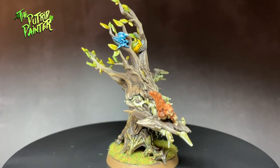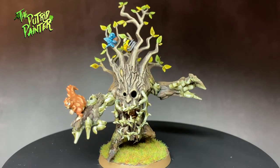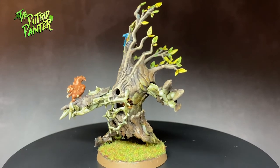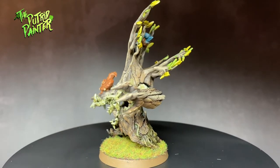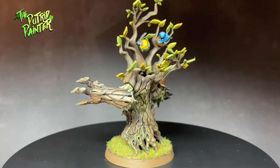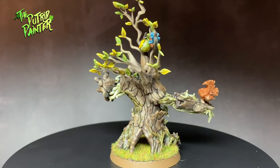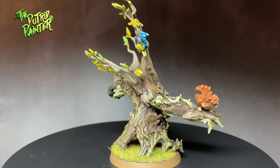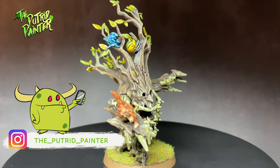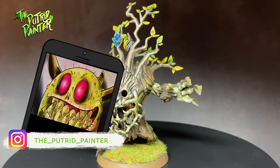And here we have the Altern Treeman — another hilarious model for Blood Bowl. I hope this tutorial will also be helpful for any Sylvaneth players looking to see how to paint some trees. Stay tuned for next time as I'll be adding new reinforcements to my Maggotkin of Nurgle army — the Maggot Lords are coming, well at least one of them. In the meantime, be sure to check out my Instagram where I post pictures of current projects and behind-the-scenes stuff. Thanks for watching.